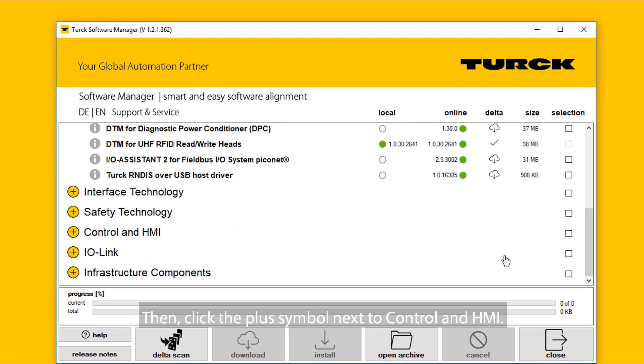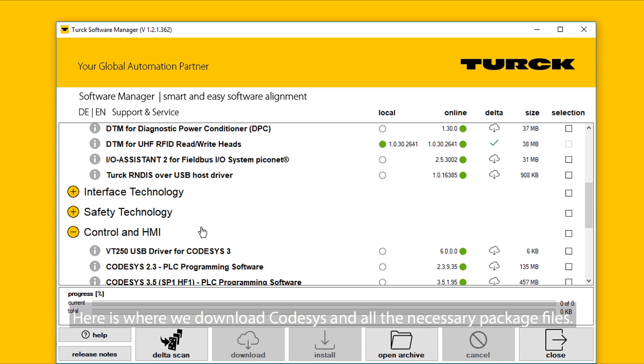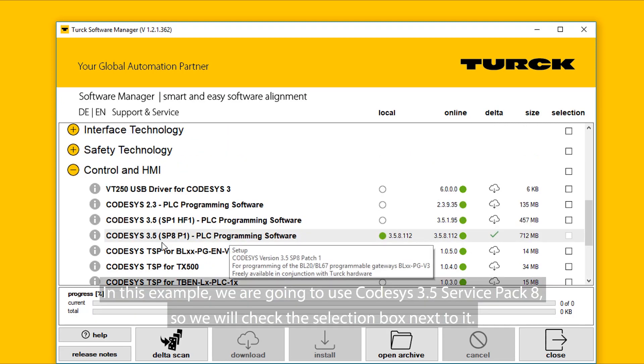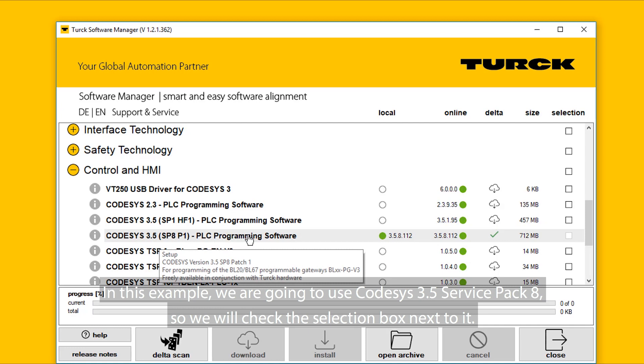Then click the plus symbol next to Control and HMI. Here is where we download CodeSys and all the necessary package files. In this example, we are going to use CodeSys 3.5 Service Pack 8, so we will check the selection box next to it.